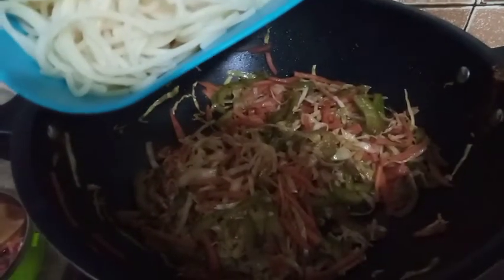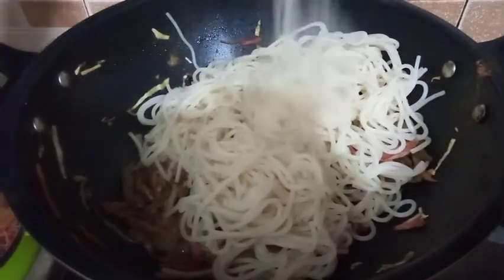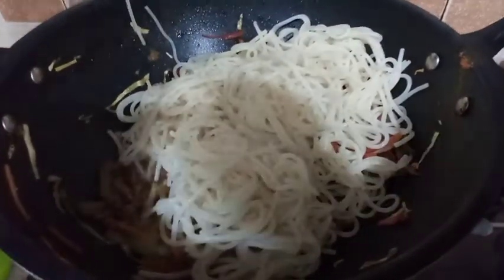After about 3 minutes we will add our boiled noodles — about two cups. Mix it well. As you can see, our noodles are ready.